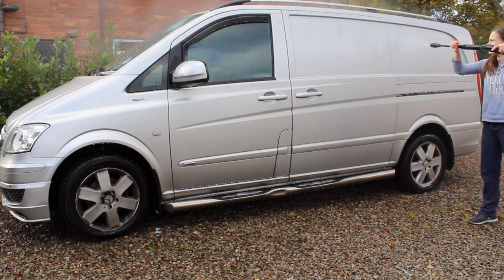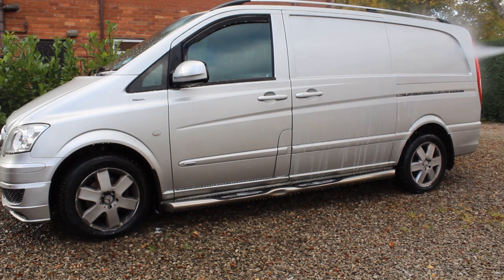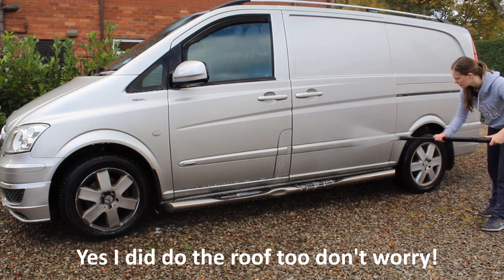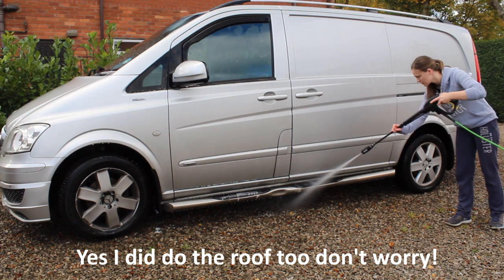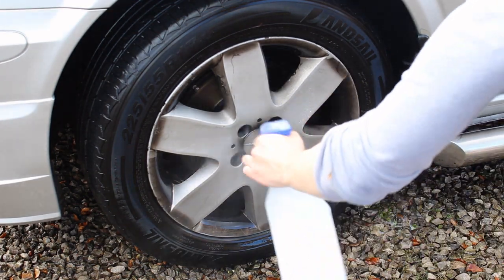You can't properly see this here, but as I was rinsing it off, the snow foam coming off was basically grey, which I hadn't really experienced before. It just really showed the amount of filth and traffic film that had built up on this car. The pre-wash went well but the car was definitely still filthy regardless.